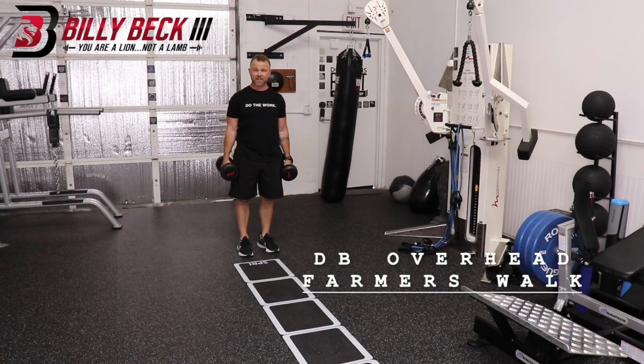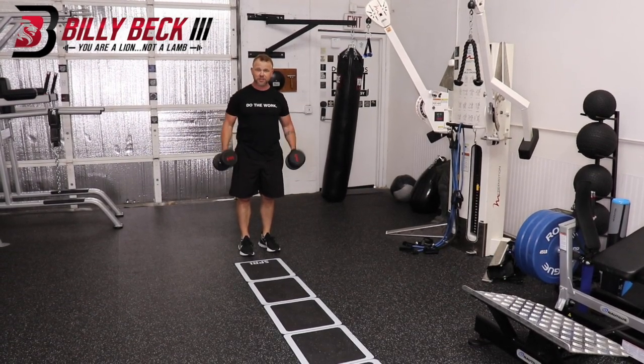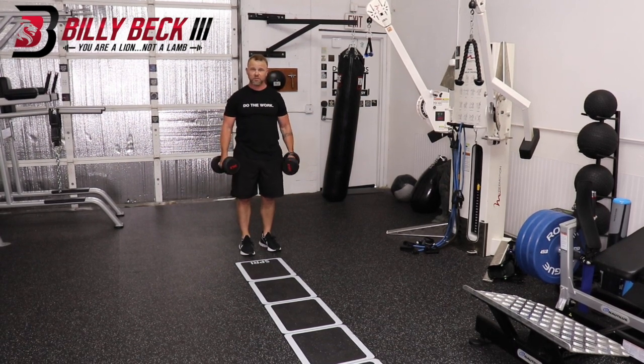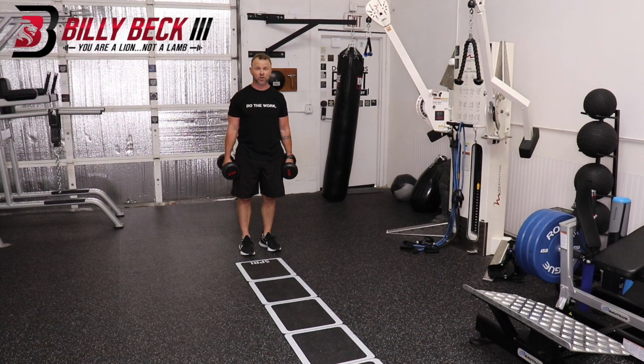This is a Dumbbell Overhead Farmers Walk. Ideally, you use dumbbells, but you can use anything you hold overhead. Using dumbbells strengthens each shoulder in a better way.